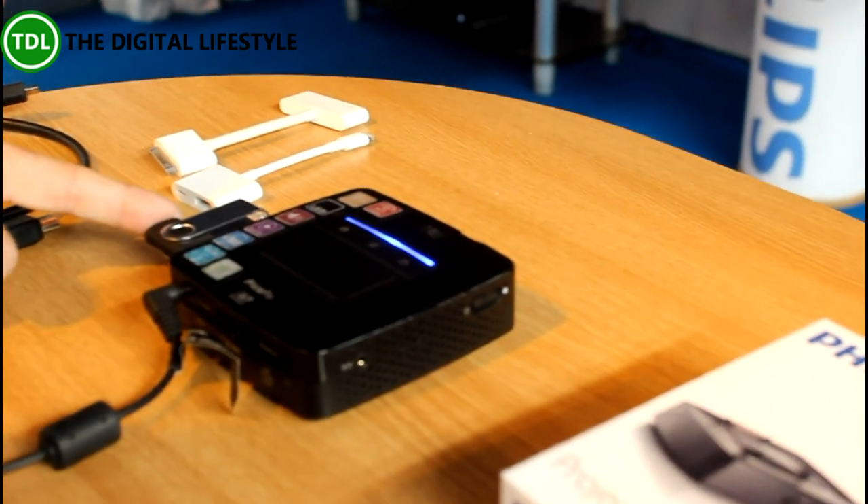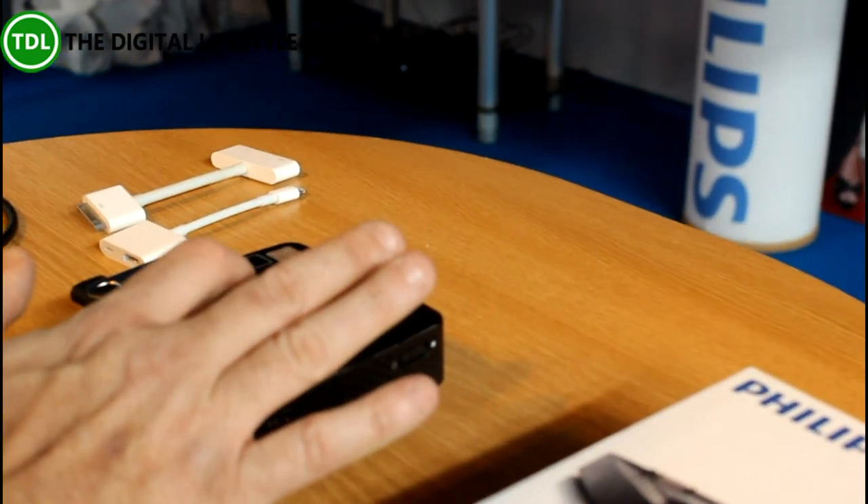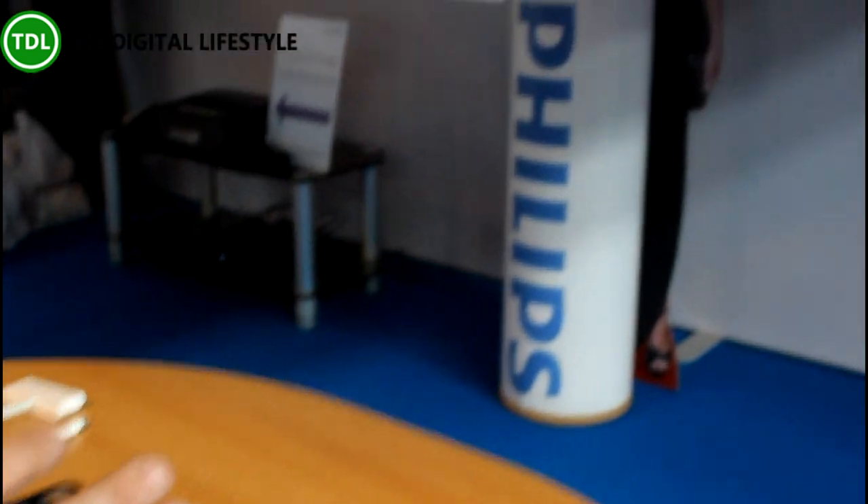In terms of connectivity, you've got wireless and internal memory. You've also got a USB port on the side — I've got a memory stick in there at the moment. So that's now playing off of the memory stick.